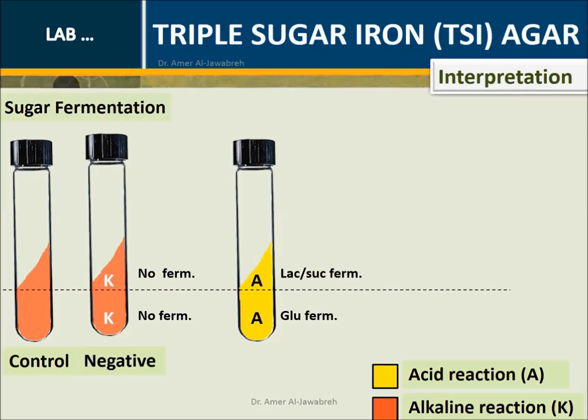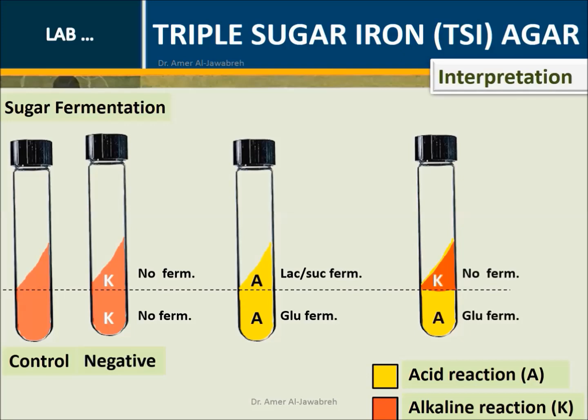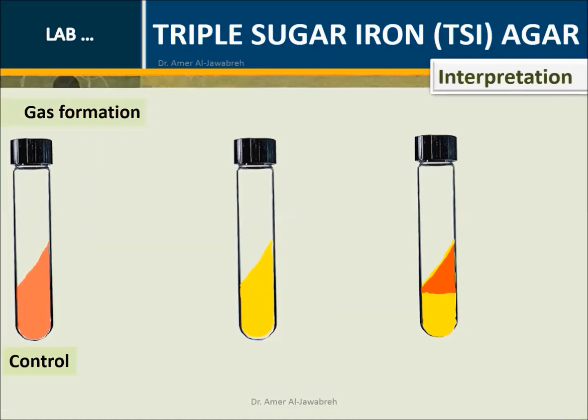Usually this is called a lactose fermenter. However, it can be a non-lactose fermenter if sucrose is fermented. K over A: A in the butt indicates glucose fermentation, while K on the slant indicates no lactose or sucrose fermentation. K over A organisms are usually called non-lactose fermenters.